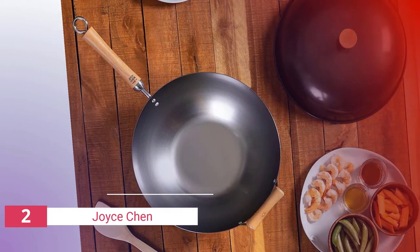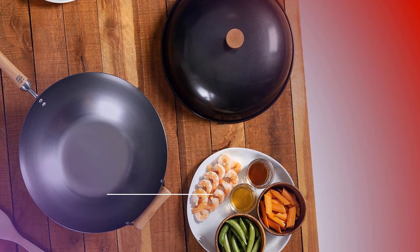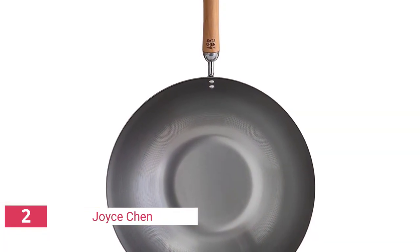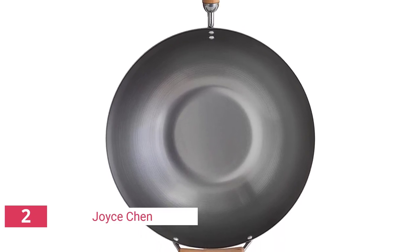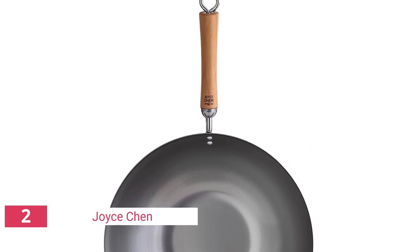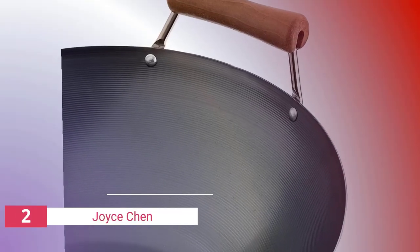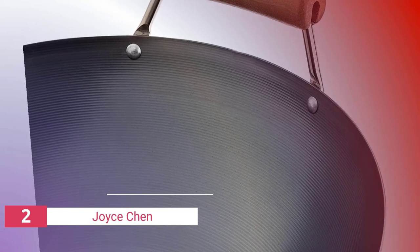The Chinese-style wok set includes a 14-inch carbon steel wok, a bamboo spatula, and a wire rack. It is easy to assemble and comes with illustrated instructions. The wok is pre-seasoned with a natural vegetable oil coating, ready to use right out of the box. The bamboo spatula is heat resistant up to 500°F, and the wire rack can hold the wok over an open flame or cool it after cooking. This set is an essential tool for anyone who loves Asian cuisine.